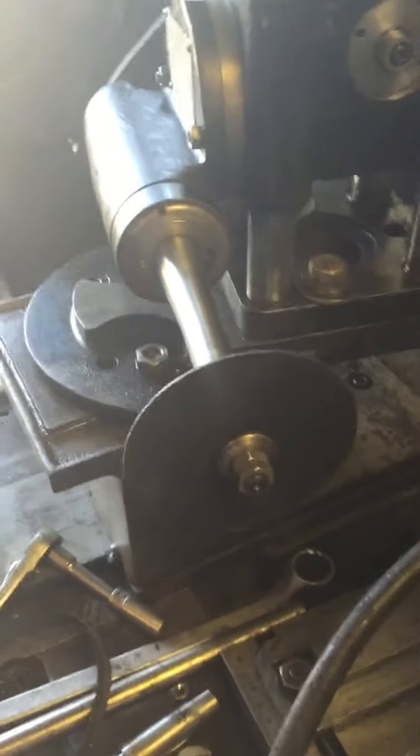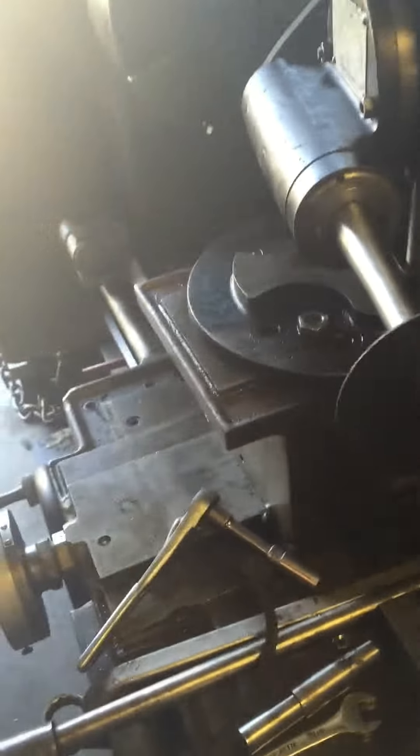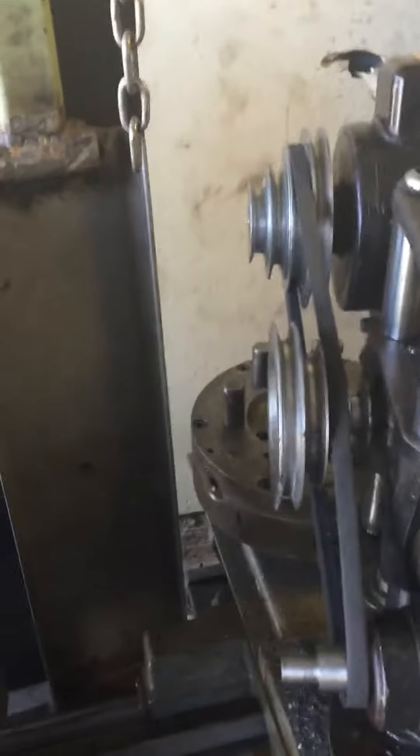That's a cutoff wheel on a Versamil. I am now going to attempt, without losing any digits — of course, notice this has no belt guards. Belts are all jacked up. Those are the wrong belts. It's not even correct.